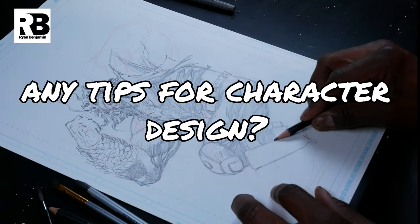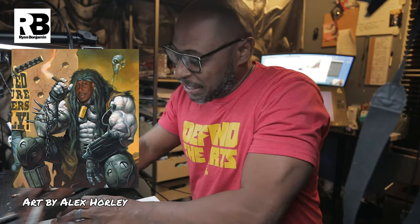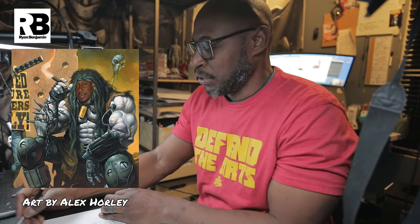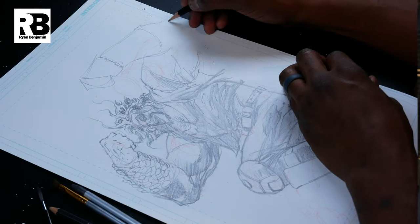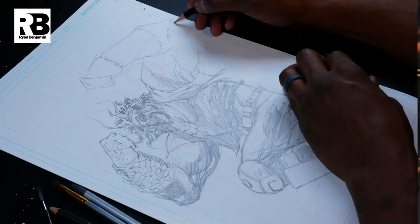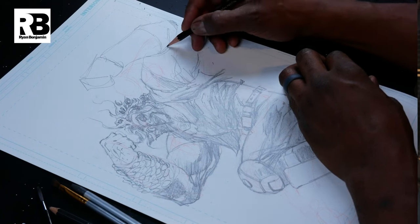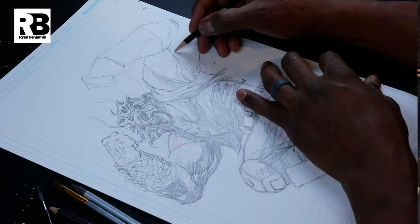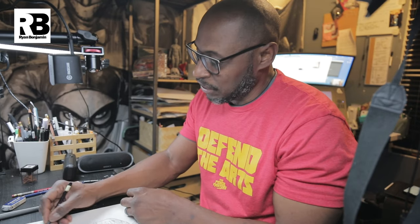Do you have any tips for character design while you're drawing? This is something I also teach: you have to become your character. You have to pretty much act it out in your head — what would this character do? This is Lobo. What would Lobo do? How would he pose? How would he position his body when he's attacking Superman? You have to think like that, and then you act it out on the page as you're drawing.